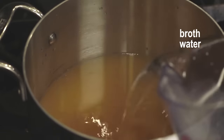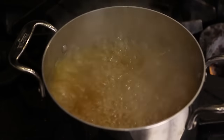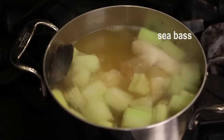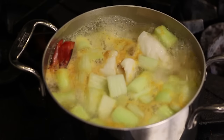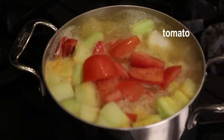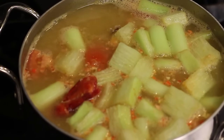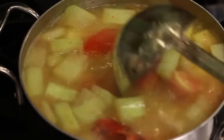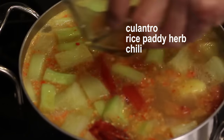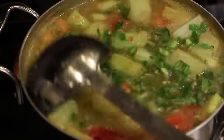Bring the broth to a boil — takes only a few minutes. Add taro stem, then prawn, then sea bass, pineapple, and tomato. Looking good! Add fish sauce, sugar, and lime juice — add just to your liking. Add a little more fish sauce if needed. Then add cilantro, paddy herbs, and chili. Looking awesome!